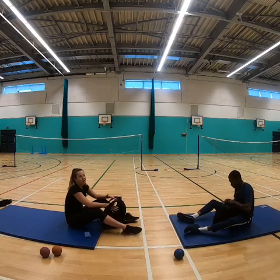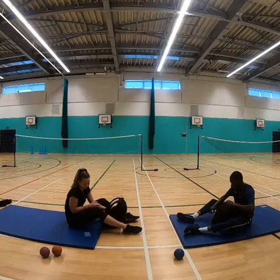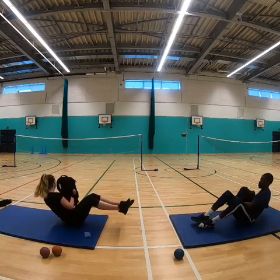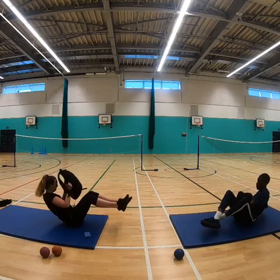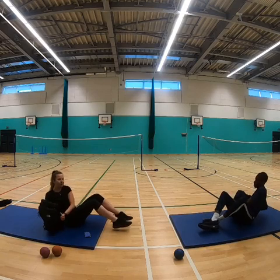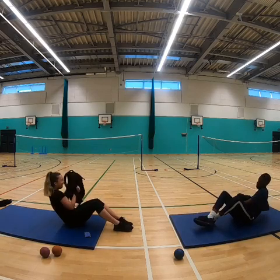Last exercise — Russian twists. Ready guys? Let's go! And go. If that's too difficult, you can put your feet on the floor and then just twist.